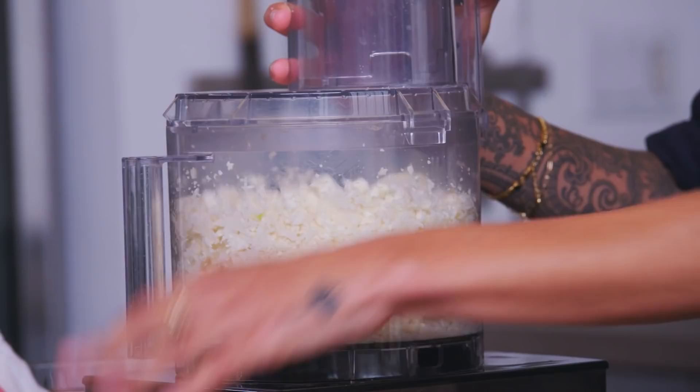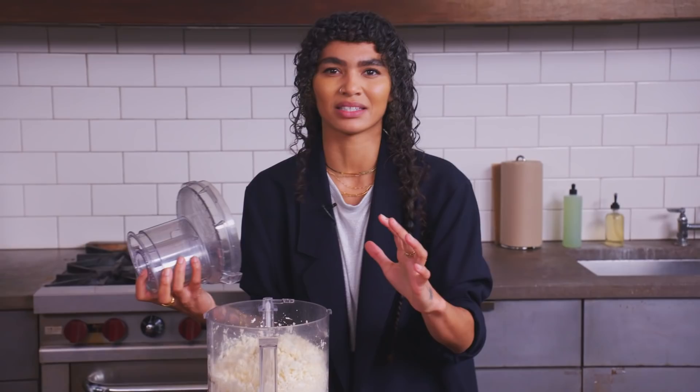If you start to see the outsides are really nice but the inside's still a little big, just go in there and kinda rearrange the situation. I like to pulse in batches. The reason — the more full this is, the more you're likely to have some inconsistencies. There's just more room for issues, and we don't want any issues. We've got enough of those.